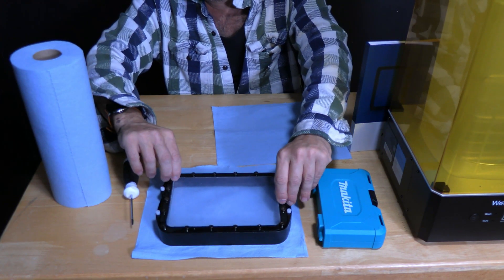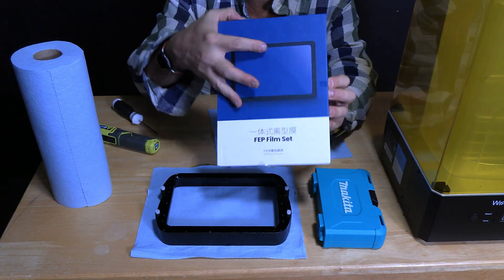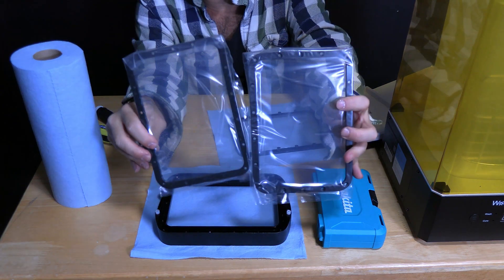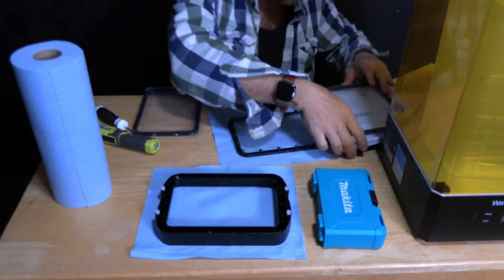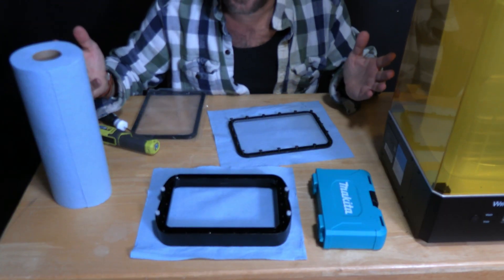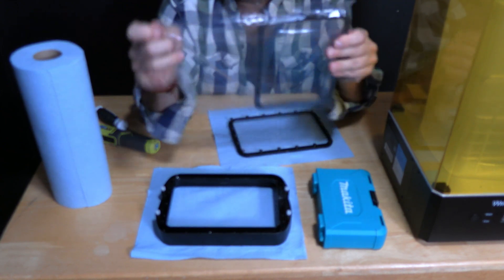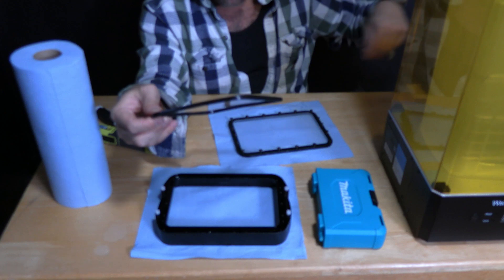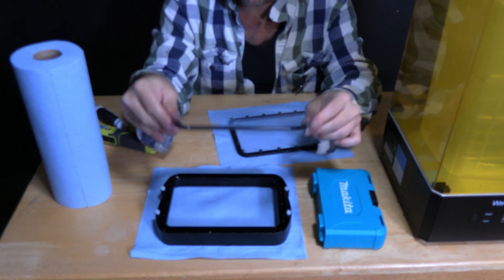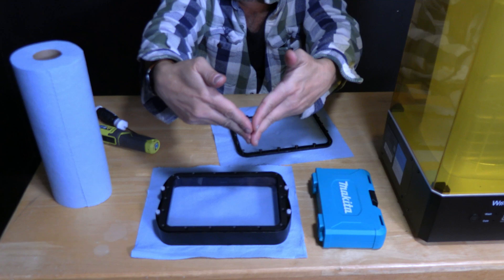Once all the screws are out, lift your bed up and set it aside. Pop open your new FEP set — this is an official Anycubic set. Do be careful: there are two sheets and they may be stuck together, looking like one, so you might drop one on the floor. The directions are right on the package — just two steps — but we're going to do this together. Remove the shrink wrap carefully so you don't scratch the new FEP bed. Place it down so that the screws have the beveled side facing up — the diamond shape of the screw goes down into the material — and gently press it into the vat.